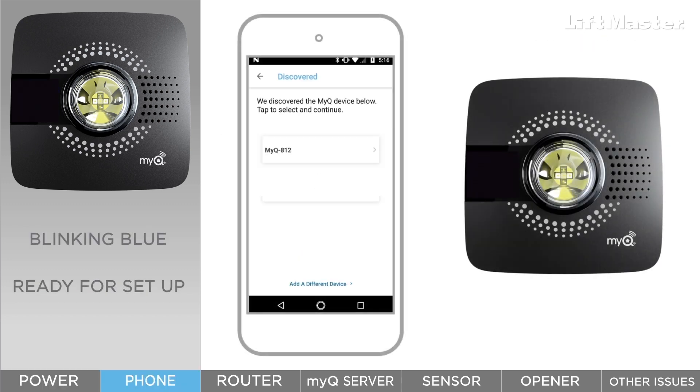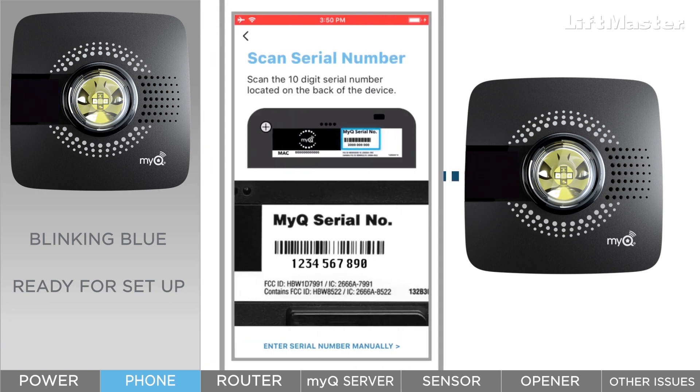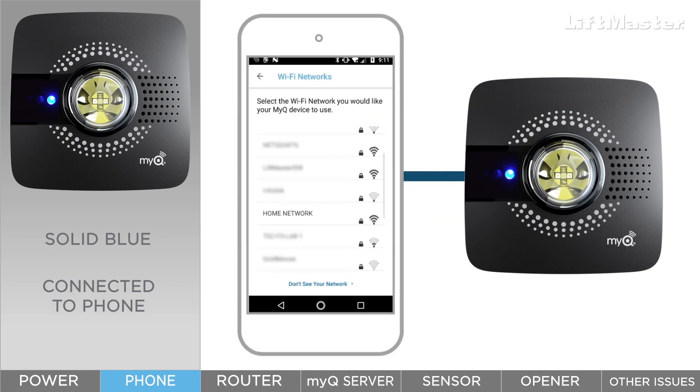The next step is for the phone to connect to the hub. In the app, Android devices detect the hub automatically while Apple users scan or type the serial number to connect. When the blue light is solid, your hub is connected to your phone and is ready for the next step: connecting to your home network.